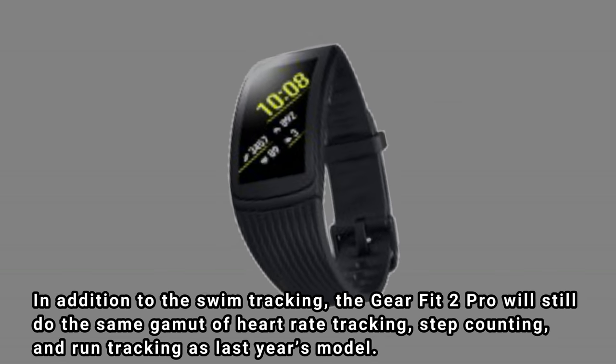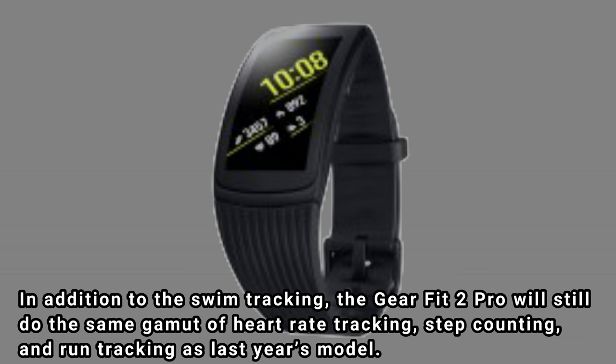In addition to the swim tracking, the Gear Fit 2 Pro will still do the same gamut of heart rate tracking, step counting, and run tracking as last year's model.